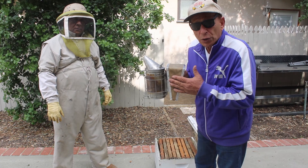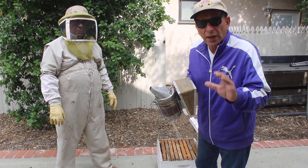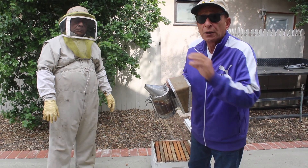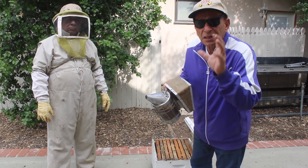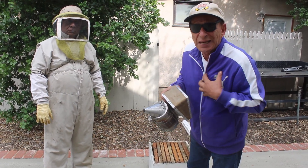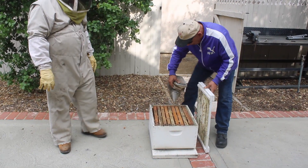This is a smoker. We put smoke on them — not to make them go away, because if they went away I would be a pretty stupid beekeeper and pretty soon I'd have no more bees. This makes them think their house is burning, so they're not thinking of stinging me. That's why we use this.